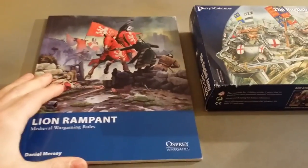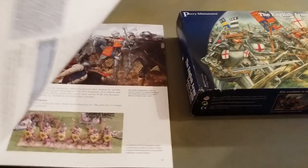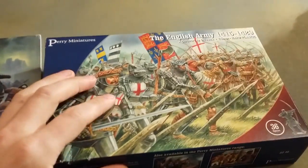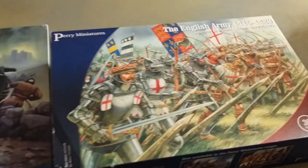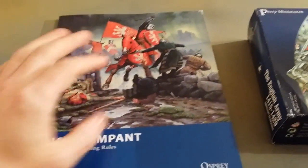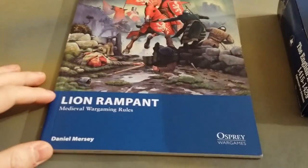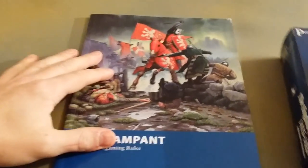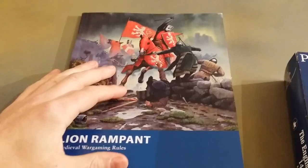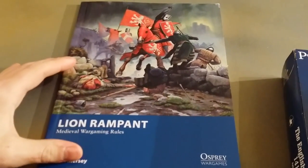Hey chaps, this is a quick update and overview of Lion Rampant and the Perry Miniatures English Army. I recently picked up this rulebook from Osprey because I've always been interested in the medieval period, particularly the Hundred Years' War and Scottish War of Independence.